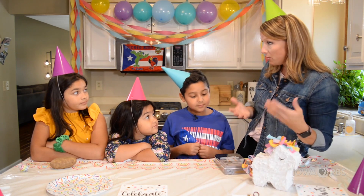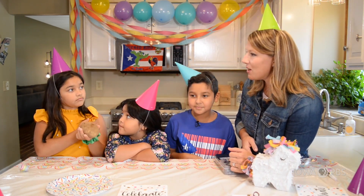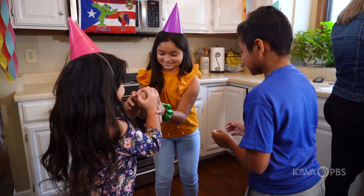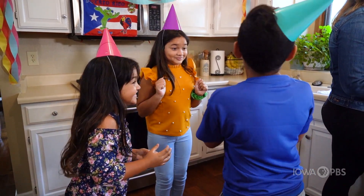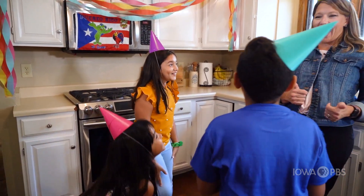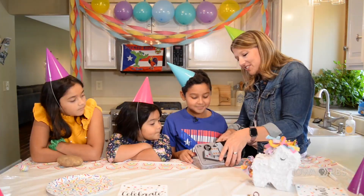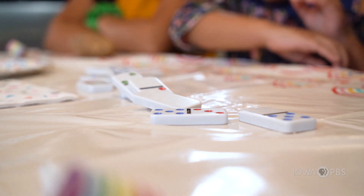And what types of games would you play at a party? Probably like hot potato. So tell me how to play hot potato. Someone looks away and says 'hot potato, hot potato,' and the other people behind them are passing it, and when they turn around, whoever has the potato is out. Yeah, basically out. What about this game? A lot of the adults play dominoes. I usually just stack them up and knock them over. That's fun too — that's what I used to do as a little kid!